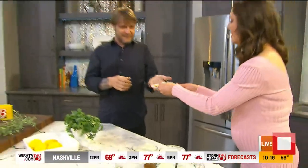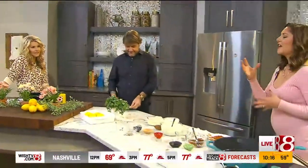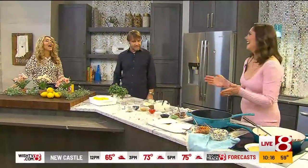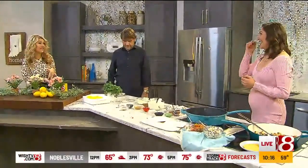I've made this in a deconstructed version for Marie, and she couldn't get enough of the sauce — she was like, 'Give me more of the sauce!' Everything is just a vehicle for that great sauce.